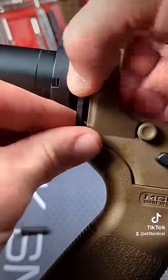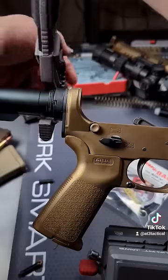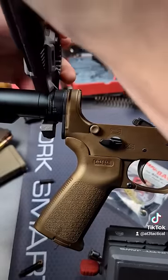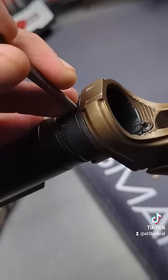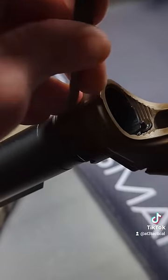This can get tricky, but still easy. Light grease and torque her down to about 40 foot pounds. Stake your castle nut — tap straight down first, then towards the nut.